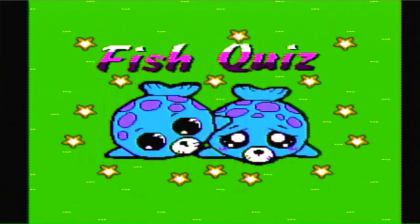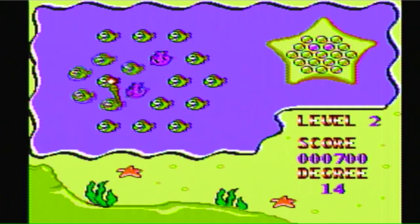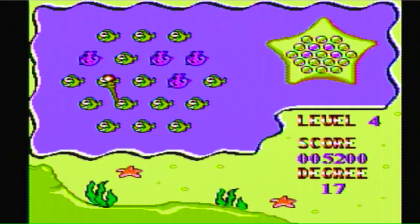A title screen that's not completely nonsensical. Fish Quiz has you rotating fish of different colors in order to duplicate the picture on the right. You have a certain number of turns to do it, and this one is actually a lot harder than it looks. I didn't care too much for this game, but I can certainly say it was put together alright.